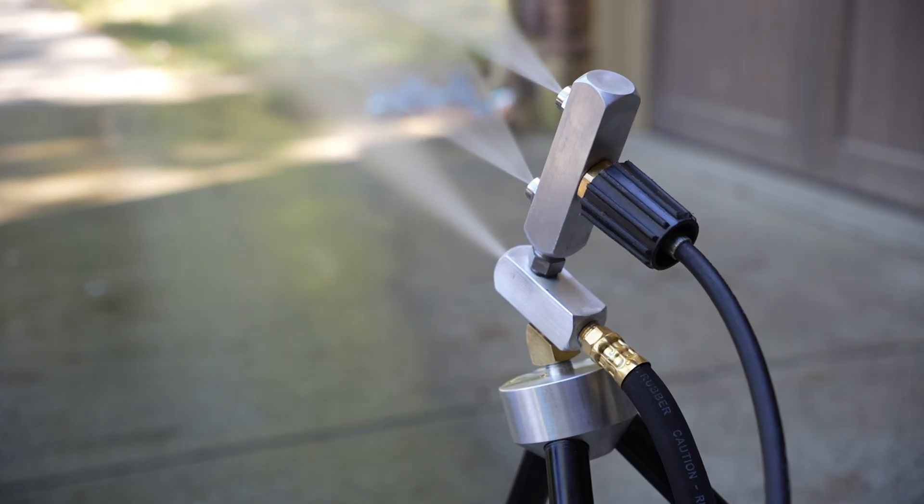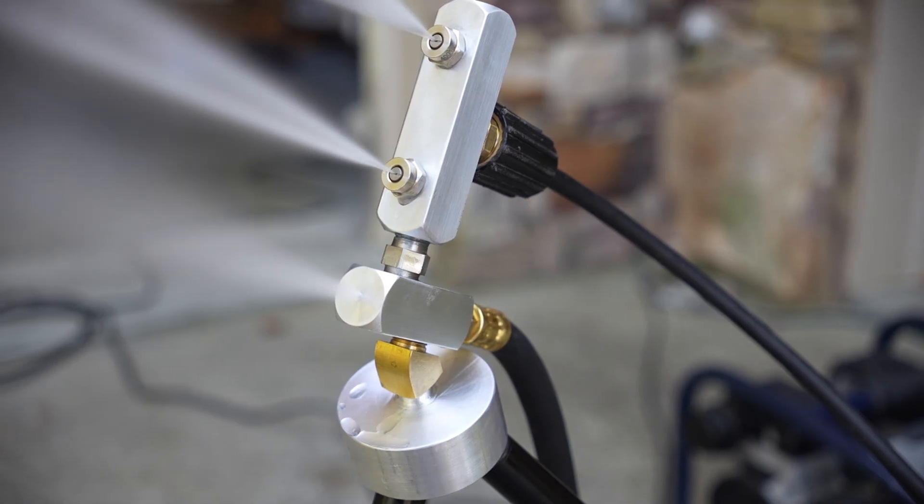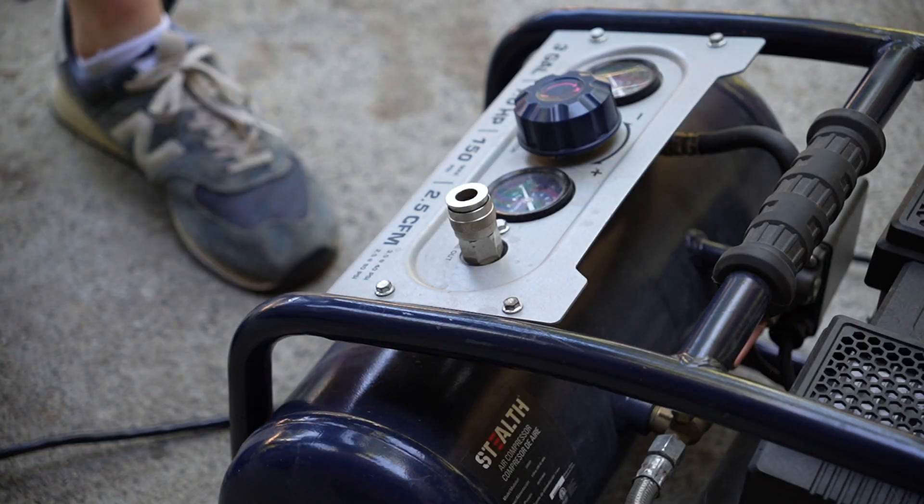Although the water coming out of the top nozzles is extremely fine, it will never freeze without one last ingredient. This is compressed air. To supply our guns with this ingredient, you'll need a small air compressor.